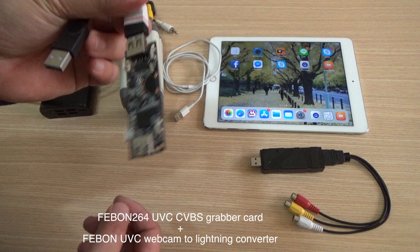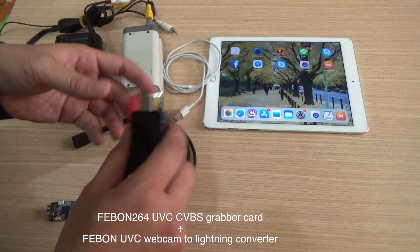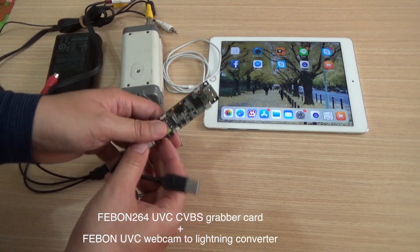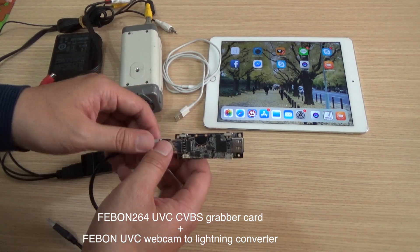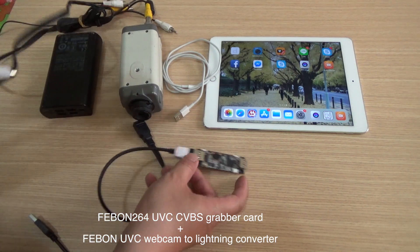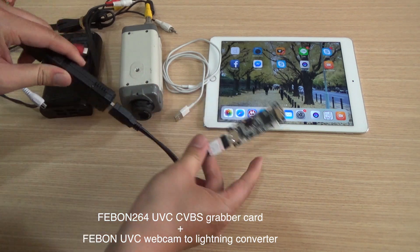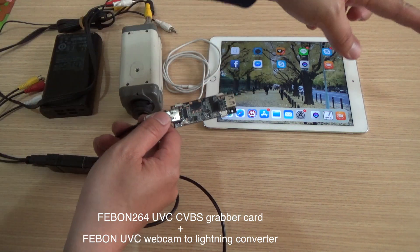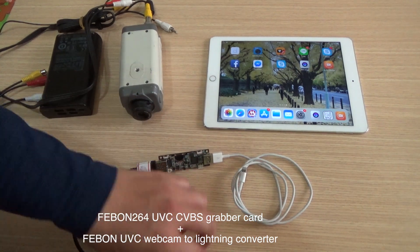This is the UVC webcam to Lightning converter — it can let the UVC webcam camera output through Lightning. You also need the UVC CVBS capture card: the CVBS input becomes UVC webcam input, and the lens output becomes Lightning output.